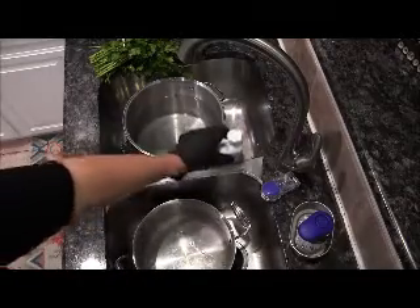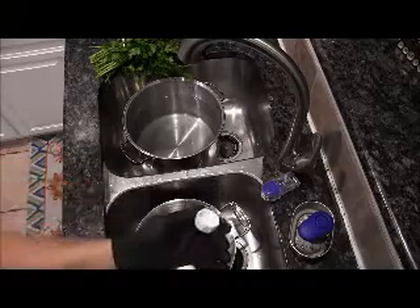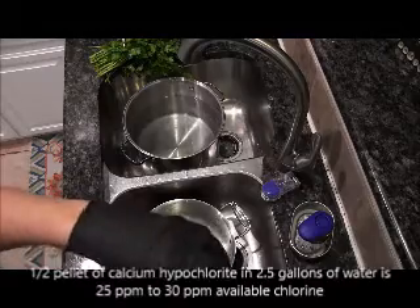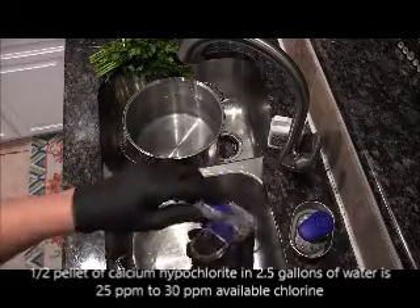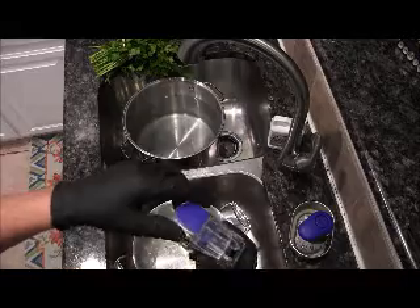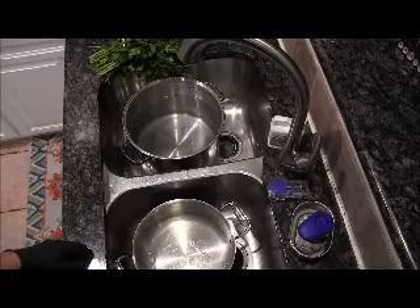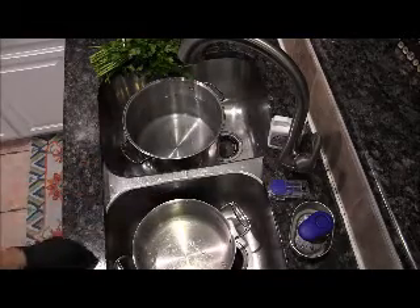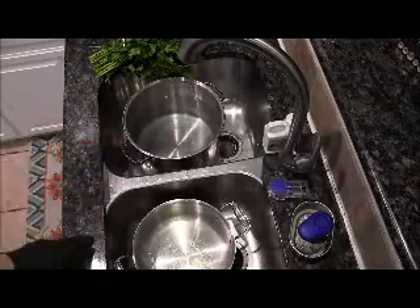Veggie Wash is a one-gram pellet that comes in this container. I took a pill slicer earlier today — this one right here. We have a yellow one that we market, but this is one I've had. Those are very inexpensive. You can buy them directly from us — the gloves, the pill slicer, and the Danmar Wash — directly from us on the website.